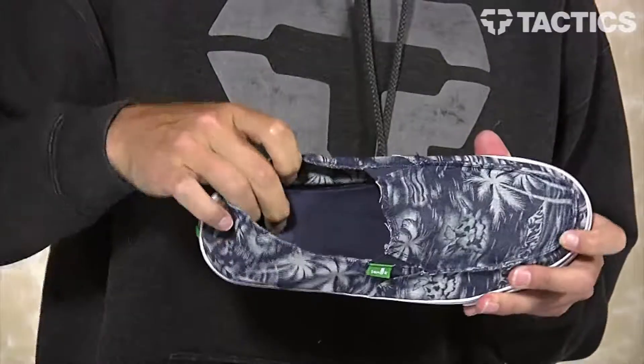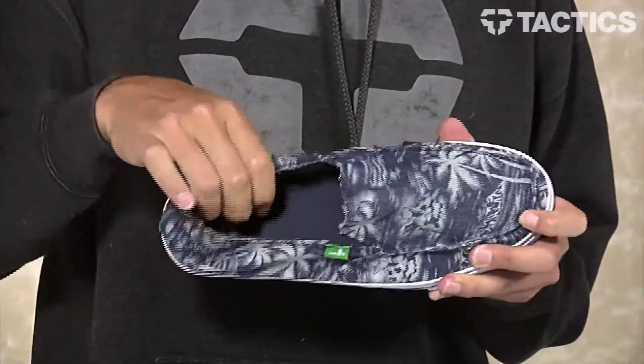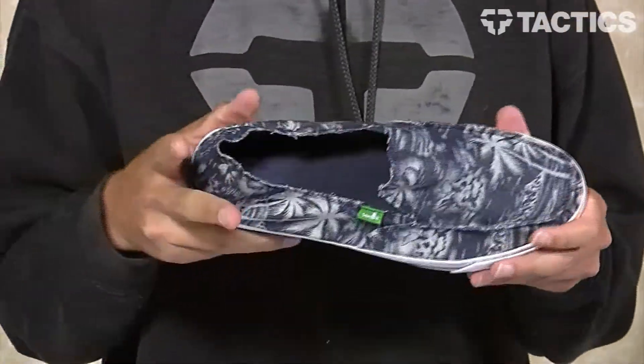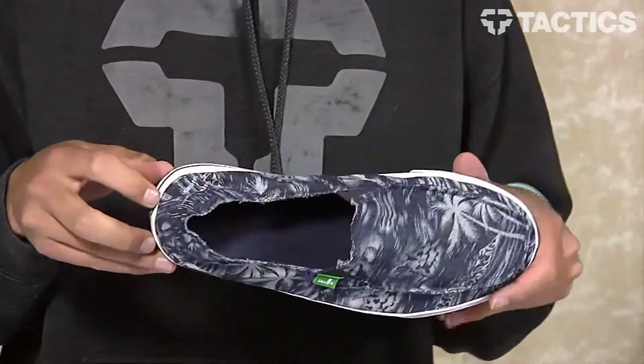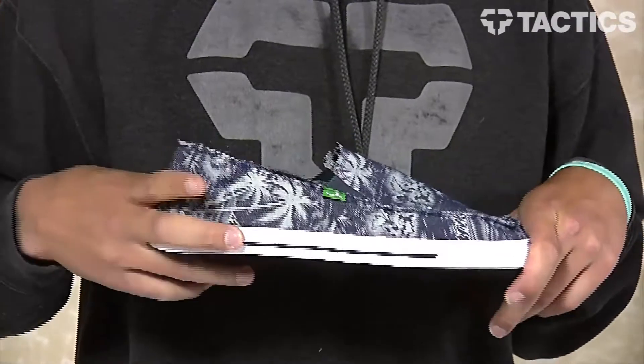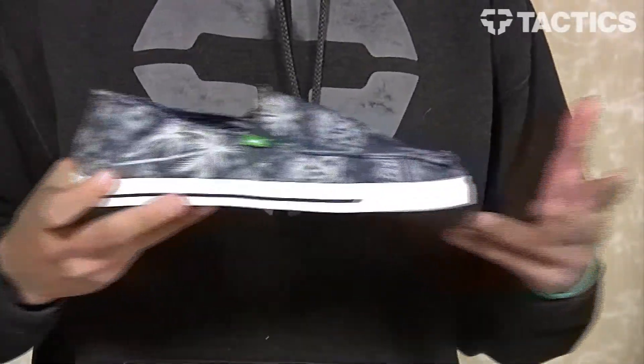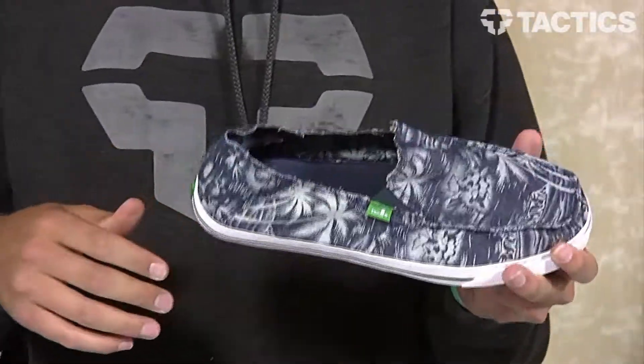The shoe features a molded EVA footbed, which provides a super soft, high rebound cushion — protects your feet and makes it super comfortable so you can wear these sandals all day long. The shoe also features Aegis, which is an antimicrobial additive that reduces the foot funk so your feet don't get all stinky and your friends don't get all bummed.